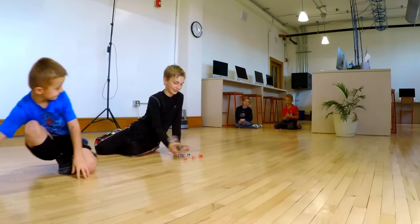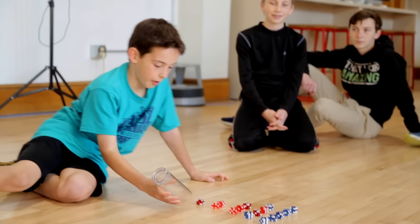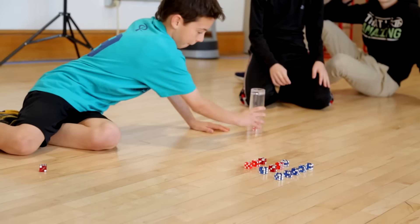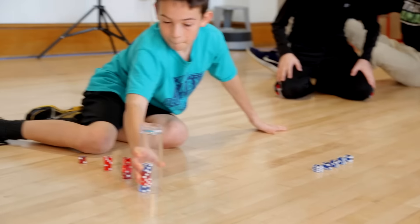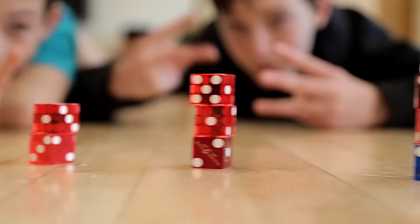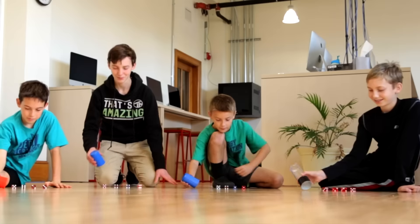This is the double triple. Woo! This is the one through five standard. Five, two, three, four, four, yeah! This is the quadruple duple.